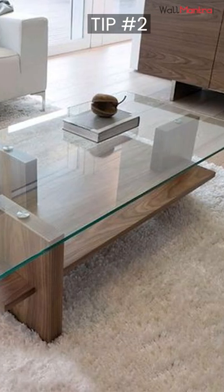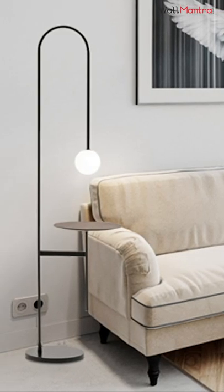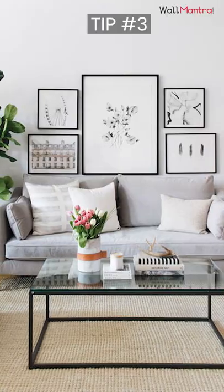Go for a glass center table or a table of the same color as your couch. Adding metal floor lamps on the sides of your couch will enhance the whole ambience. Never overdo it with the patterns, designs, and colors.